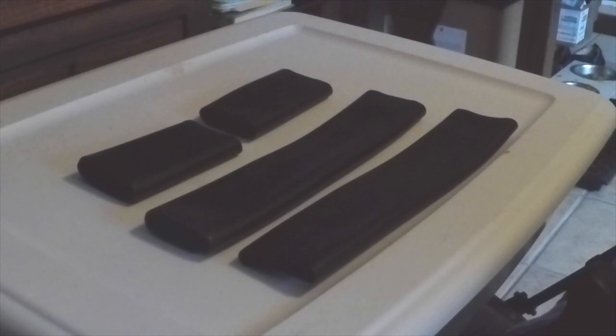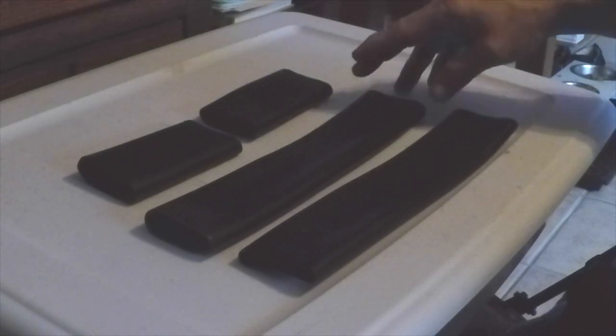Here they are — we hope you found this useful and informative. Thanks for watching and have a good day flying your Grumman. By the way, Yankee Aviation has these for sale for thirty dollars a set — seat belt guards. We put that on the Grumman Gang, but here they are in actual life. Thanks for watching.